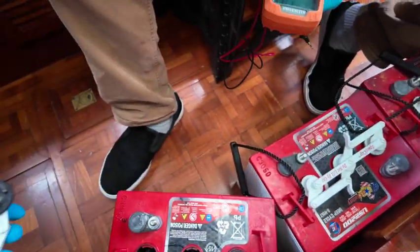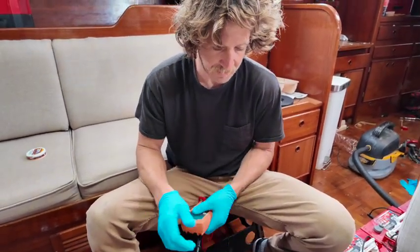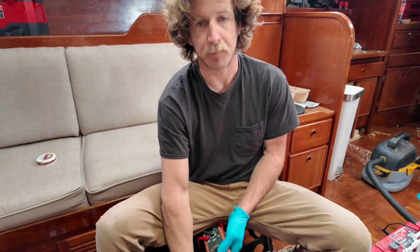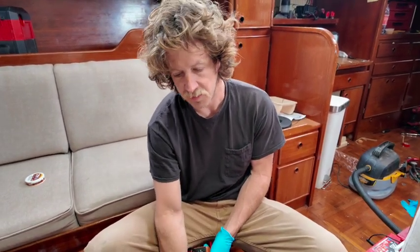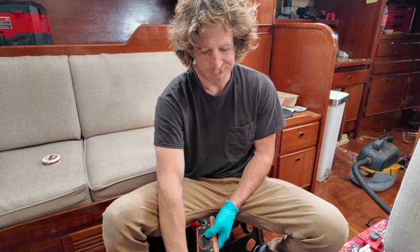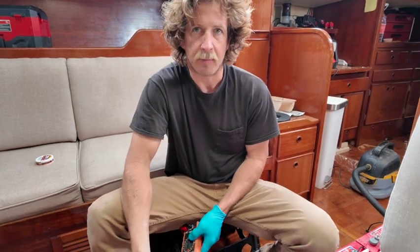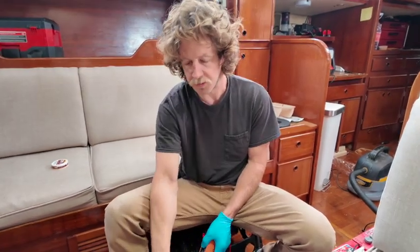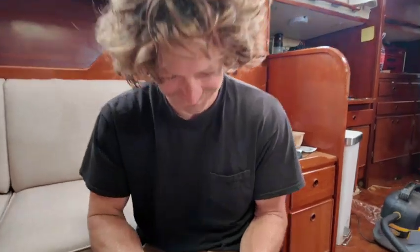Maybe we can do a little hydrometer test, a top-off, and some troubleshooting to revive this one, but I'm not too sure. Good thing is we found it — it's only one battery. Bad thing is these are six-volt batteries, so they have to be wired in series, meaning we lose a whole pair of batteries. If we bought just one new one, it would have a different ampacity, complicate the system, and probably end up killing that new one quicker because we're mixing it with all the old ones.